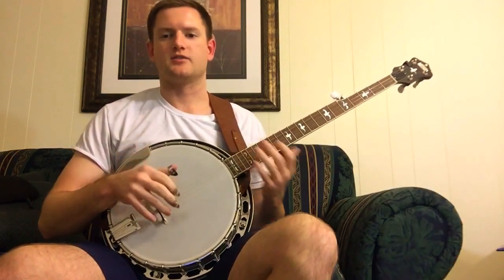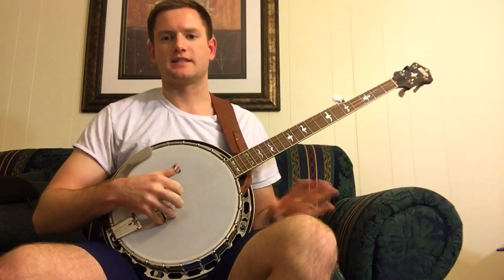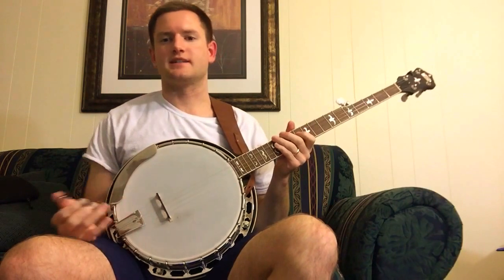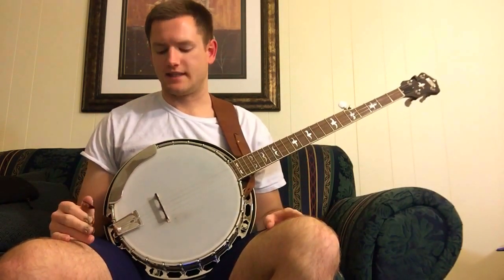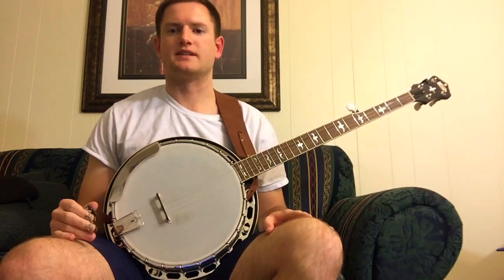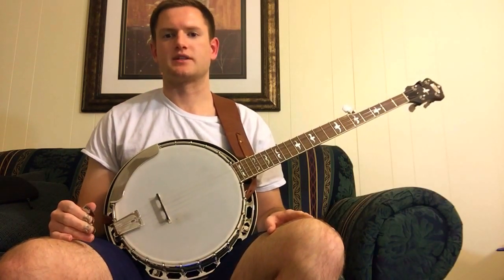This is my second video. In the first one I just played my banjo as it was when I got it — I didn't do any sort of setup to it. For this one I adjusted just the tailpiece and left everything else the same. I followed the instructions that John Boulding gives in one of his videos, which is actually a really, really good video.